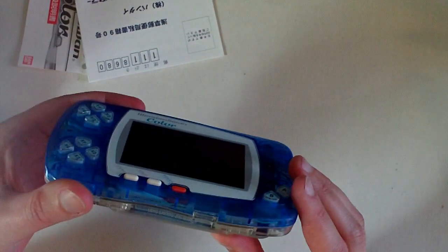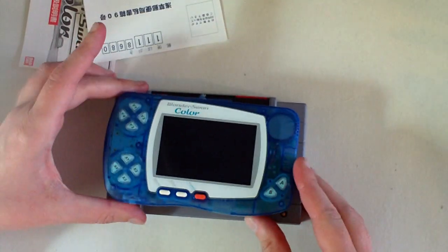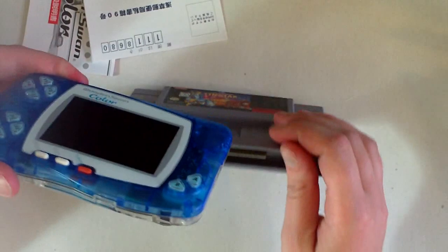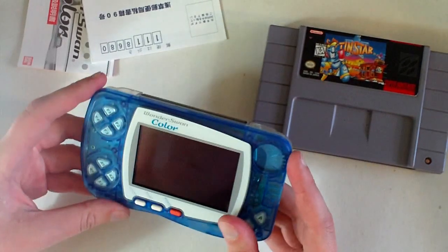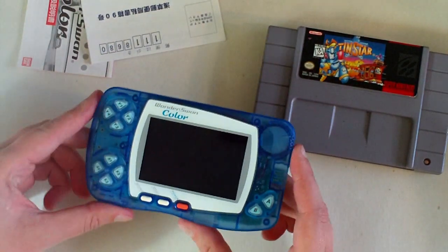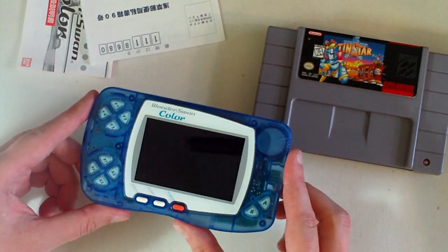To give you a sense of the size, I have a Super Nintendo game here — they're comparable in size, but the WonderSwan is a little bit thinner and very light. It's just a really nice system. The first version was in black and white only, and this system here is the Bandai WonderSwan Color.